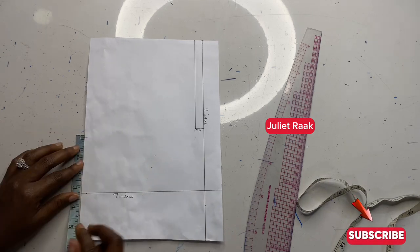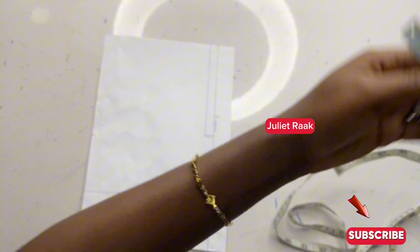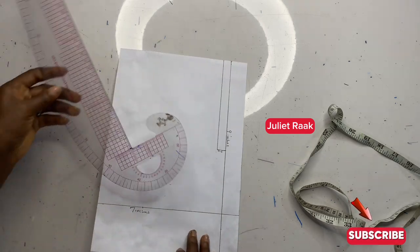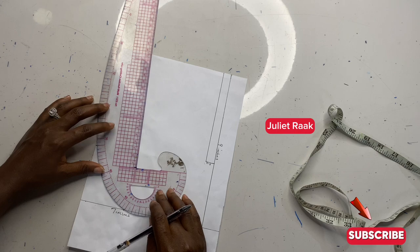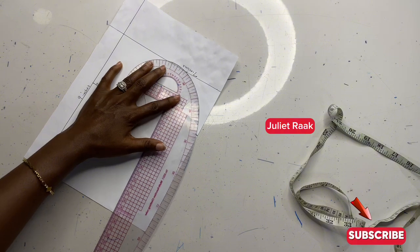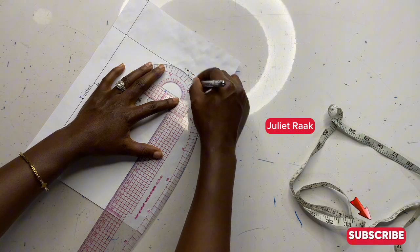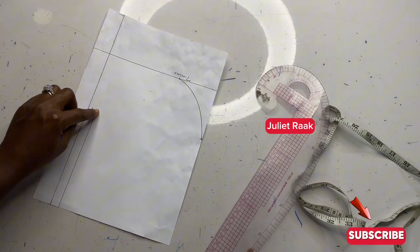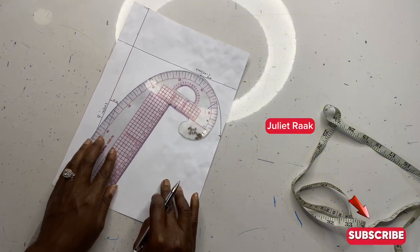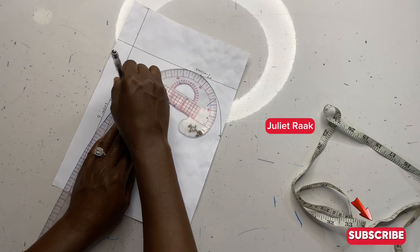From the side part I mark three inches. I'm going to get my French curve rule and connect all the parts that I marked — connecting from here to meet up to the point where I marked the three inches from the 2.5 inches. From this side I'm also going to connect to meet that point where I marked the 2.5 inches. I'll connect it this way and stop there.